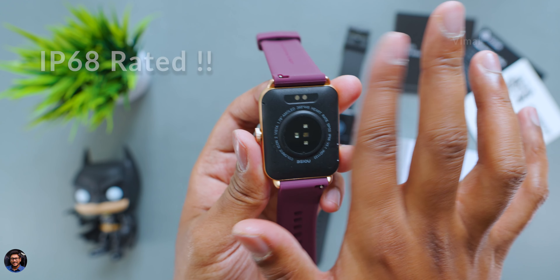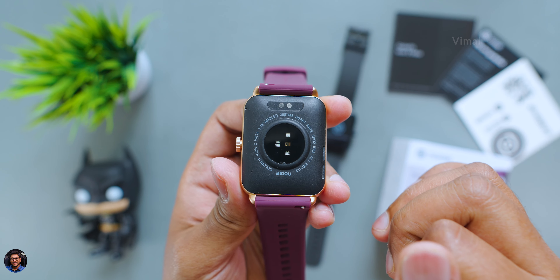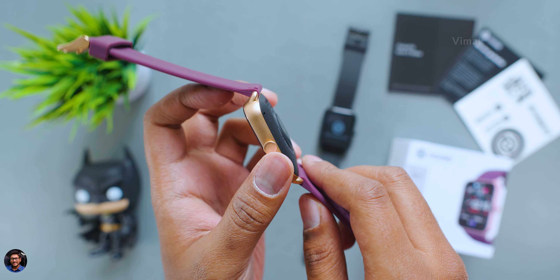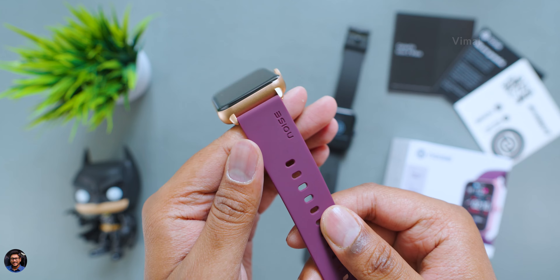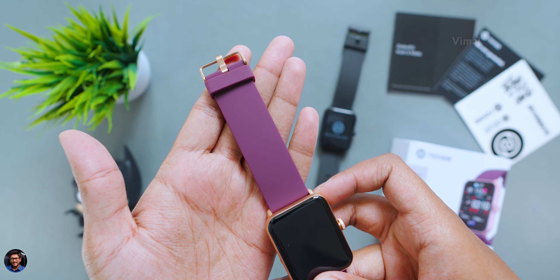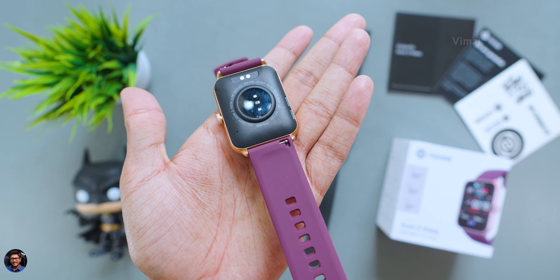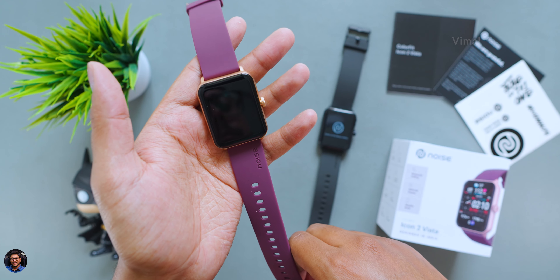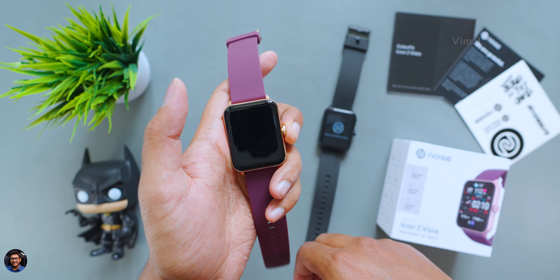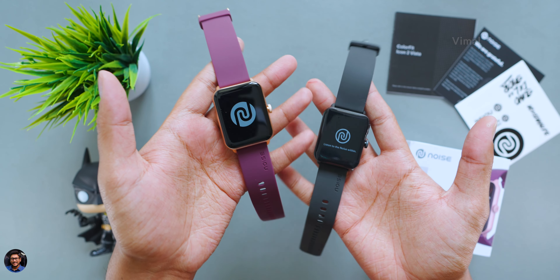Taking a closer look, it has a squarish form factor design with a 1.78-inch high resolution AMOLED display. Build quality is top notch — the entire watch case is made of metal. There's only one button on the right side, which is your multifunction slash power button. It's also got Bluetooth calling support with an onboard microphone, and on the other side you have the speaker.